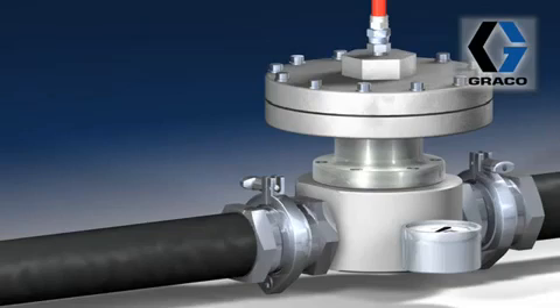Thanks a lot, Mike. That was very informative. And that's it for today's Fluid Learning section on the back pressure regulator. So long.